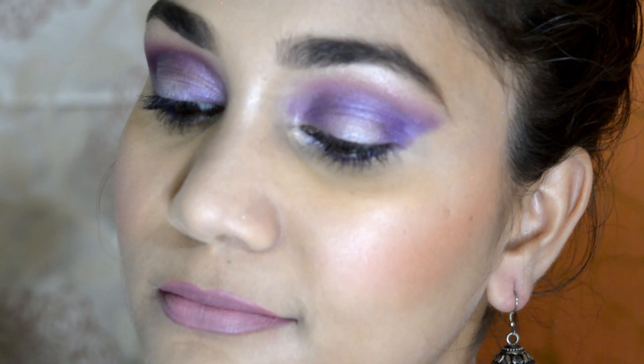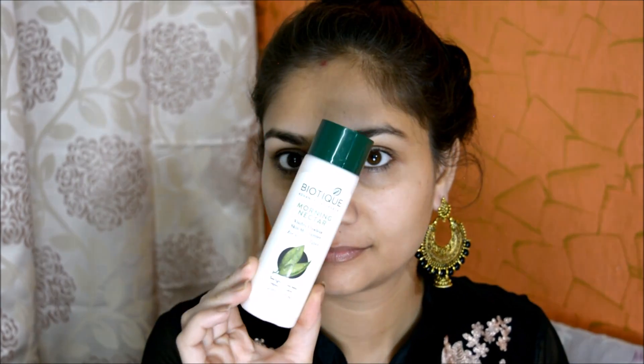The best thing is that this makeup tutorial uses the SFR Color artistic palette. The big palette has 75 colors and the pigmentation is amazing. I have used quite a lot of colors from there, so if you want to know how to get this look, please keep on watching.